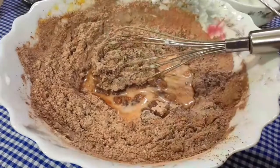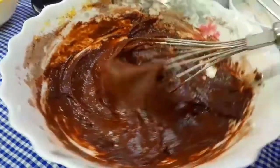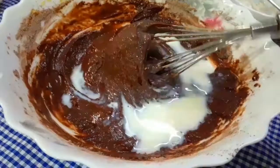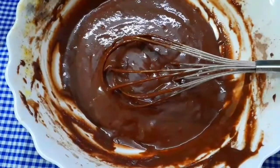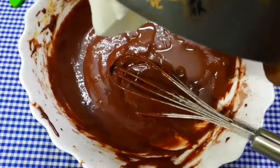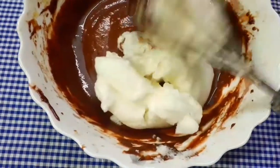Now I will mix all the ingredients together. This is the flour mixture. I will add the liquid gradually and mix it in. I am going to add this gradually and mix the liquid. I will add 1 cup and mix it in carefully.